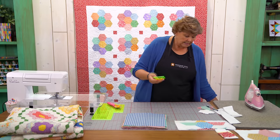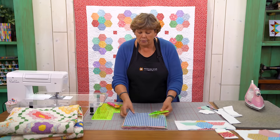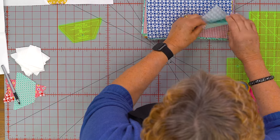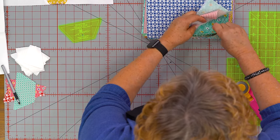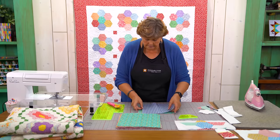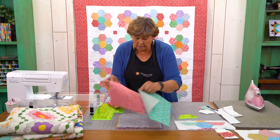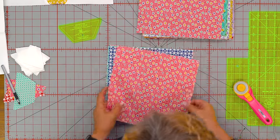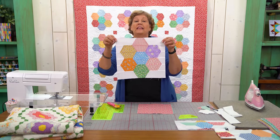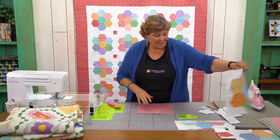Now with our template you're going to need this little half hexi template. It's a five inch half hexi, and again it will fit on any of the pre-cuts. To make this, I chose my squares and layered them up just like this, and I'm going to cut several at a time. This is the block we're going for - it goes together in strips, in rows. We put these together in rows like this.